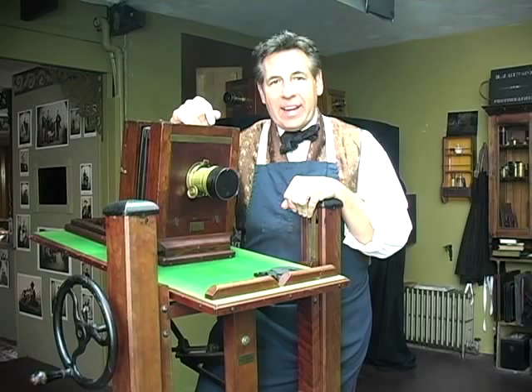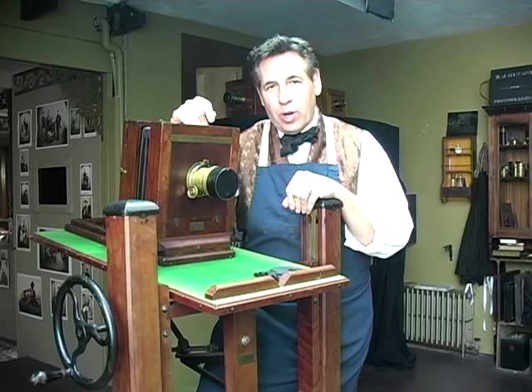Hi, I'm Rob Gibson, owner of Gibson's Photographic Studio in Gettysburg, Pennsylvania. Today we're going to make an ambrotype, a positive image on a glass plate, exactly as it was done during the Civil War.